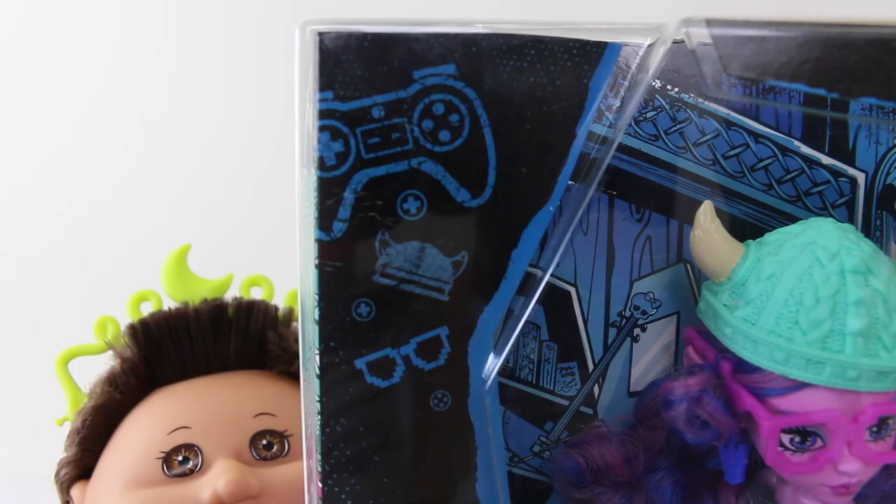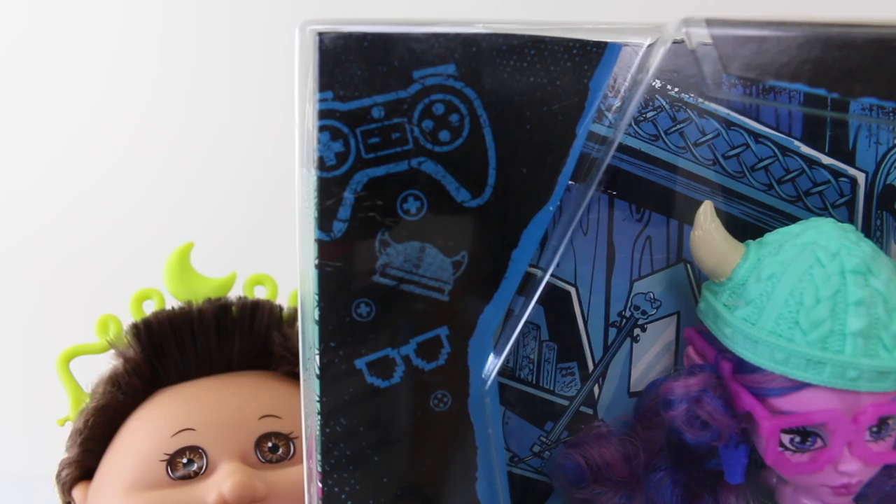Hey guys, today we're going to be looking at a new Monster High, Kirstie Trollson, who was sent to me by The Mummy and Gracie Show. We're also joined today by Baby Andres, who's wearing his Novistar's crown.